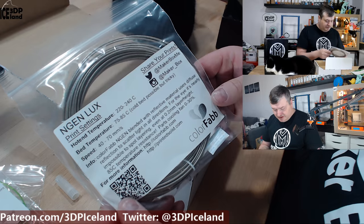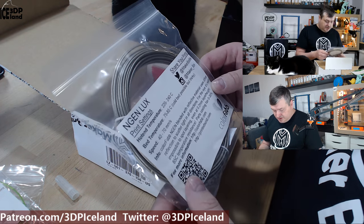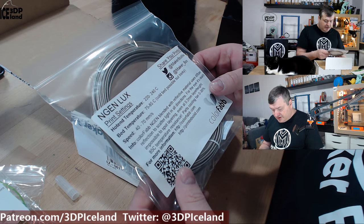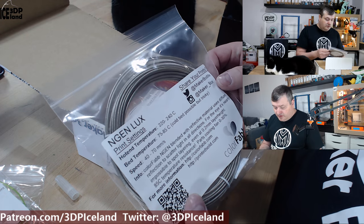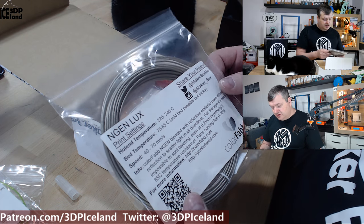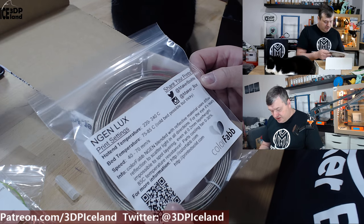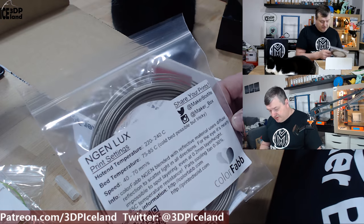Here's a special filament from ColorFabb — the Engine Lux. This is a ColorFabb Engine blend with reflective materials. I have tried this one out and did a review of the Engine Lux filament some months ago, which you can find on my video list. It gave me awesome results — it looks amazing.